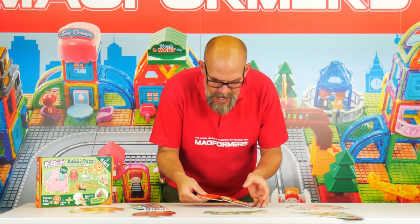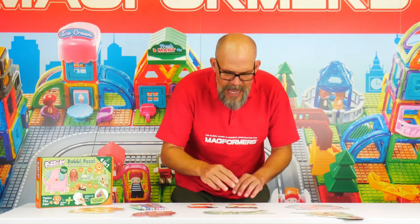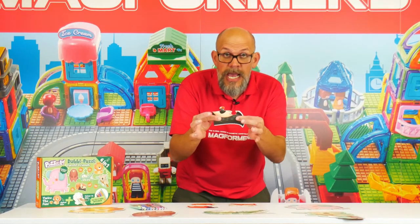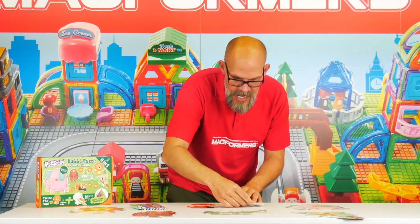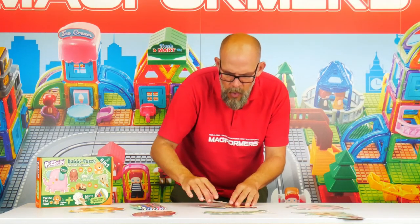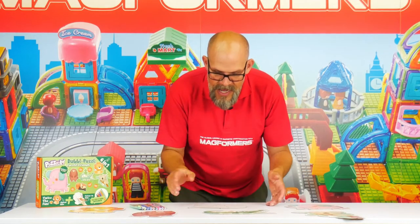I'm going to make this from the beginning — let me take that apart and remake it. We've got nice big chunky jigsaw pieces which are of course double-sided, so after you have built it, all you have to do is flip it to color it in, and you can choose any colors you like.